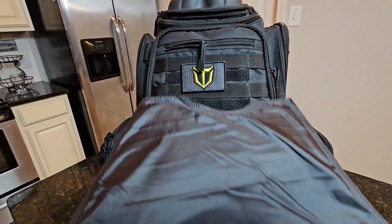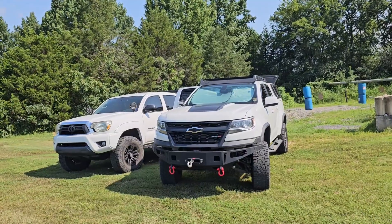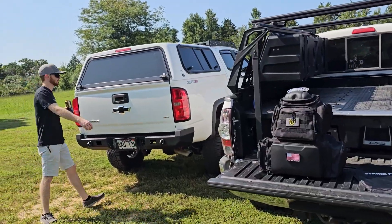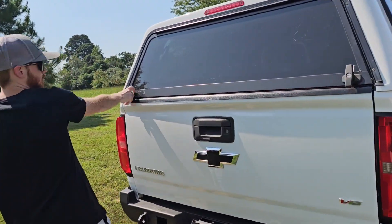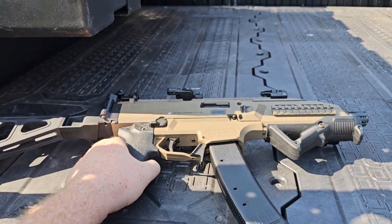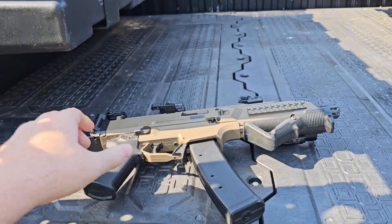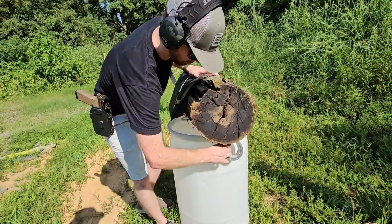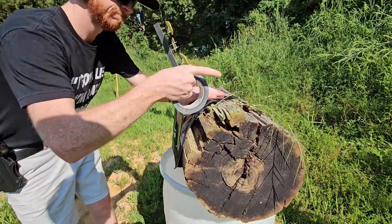We got everything packed up in the range bag, took out the front plate, and we're going to go shoot this thing up. This is Connor, and he's going to be today's video talent. He does have his own gun channel called PewTube, I'll have that linked below. We got a premium log, some good ol' duct tape, and we're going to put this long ways and duct tape this thing down.